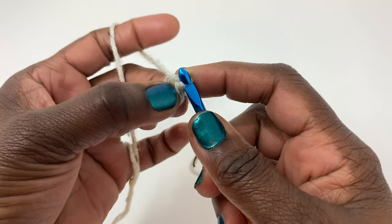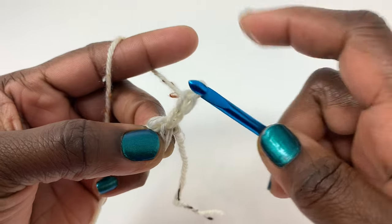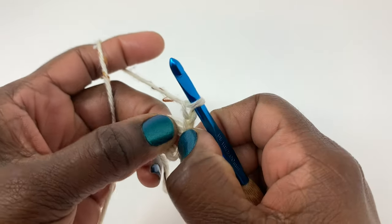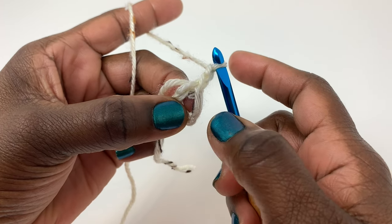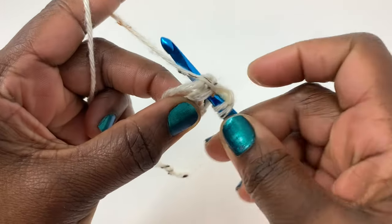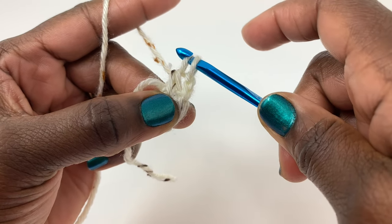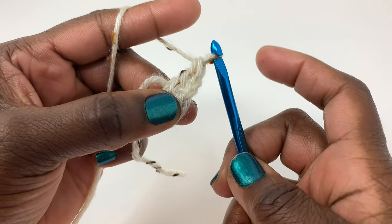Keep that thumb and finger there and chain two — one, two. This chain two does not count as anything. Take that tail and hold it right there because we are going to weave it in. Now we're going to put 12 double crochet stitches in that ring. Yarn over, insert your hook, yarn over, pull up a loop — you have three loops on your hook. Yarn over, pull through two, yarn over, pull through two — that's your first double crochet stitch.